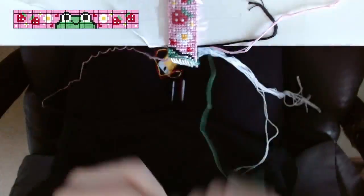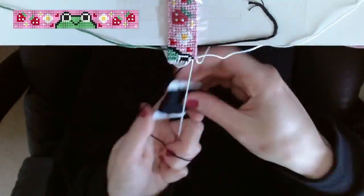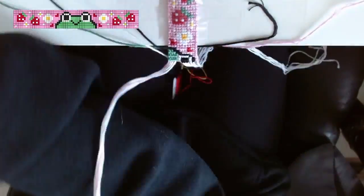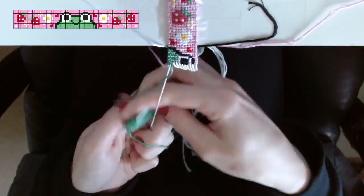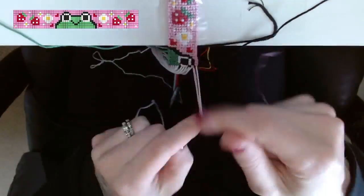I know the time lapse makes it seem like I made this bracelet in no time, but from start to finish it took me about six hours, which on the grand scheme of things isn't too bad, but it is a good chunk of time to set aside. So I'm not too sure how many of you noticed, but I'm making this bracelet with a loop at the top.